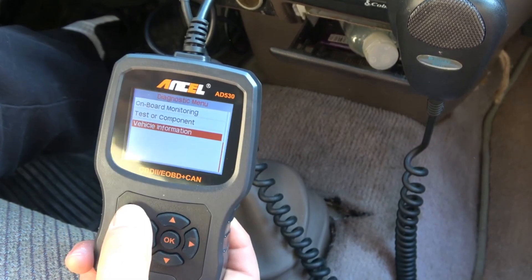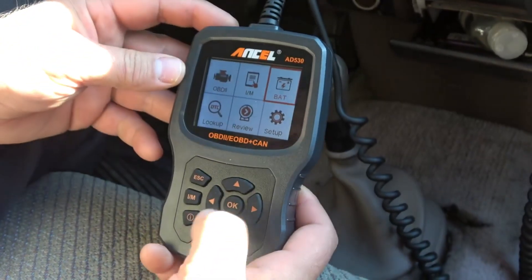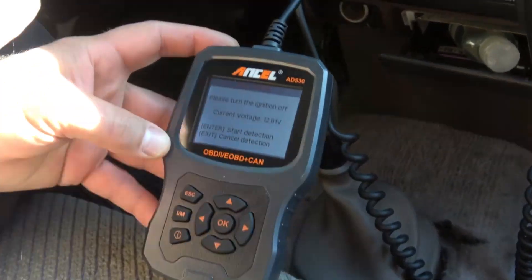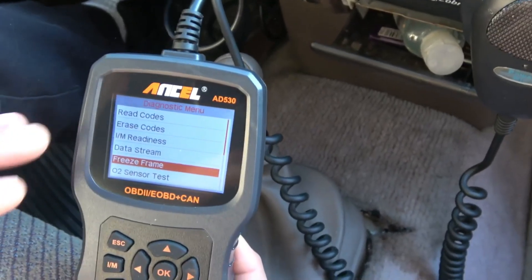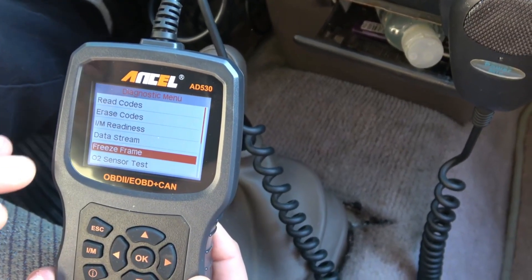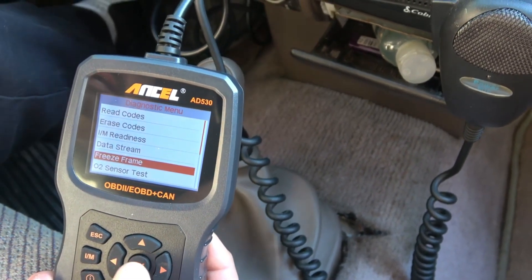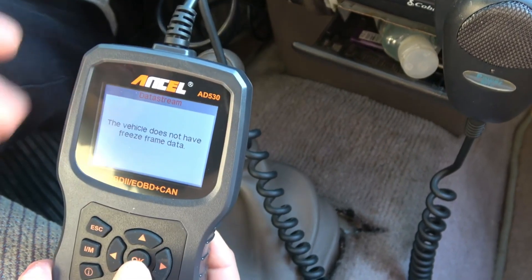In addition to the features mentioned, the Autel AD530 also has a built-in battery tester, which can be helpful if you're wondering whether your car's battery is getting weak. The scanner also has a freeze frame feature, which allows you to save the data from your car's computer at the moment an error code was triggered — helpful for diagnosing problems that only occur sometimes.